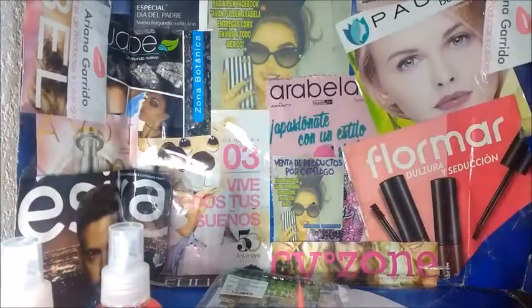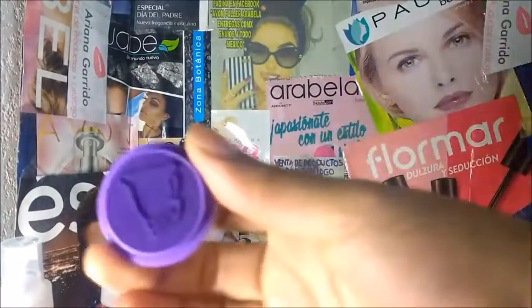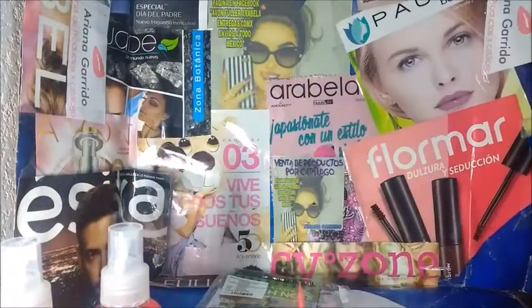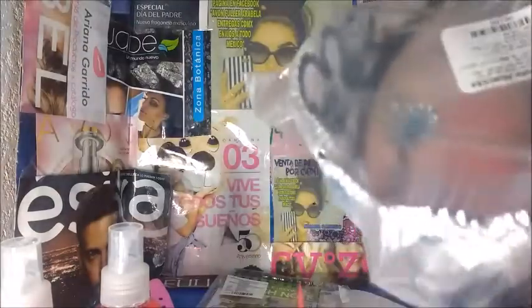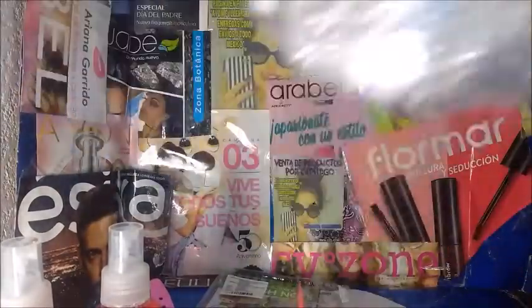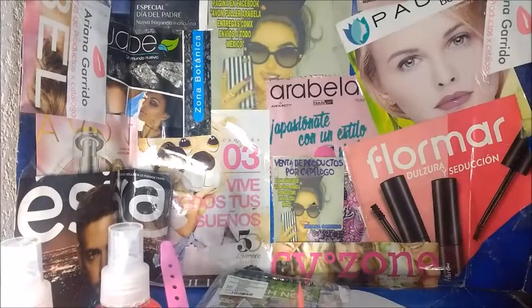Llegó también un reloj que ese ya lo había abierto a mi nena. Es un sello, miren. De dinosaurio. La mayoría de cosas que me llegaron son de niña. Por ejemplo, este que también me parece que es de la ruleta. Nada más que se rompió. No sé si lo rompí yo, si lo rompió mi nena, o si ya venía así.